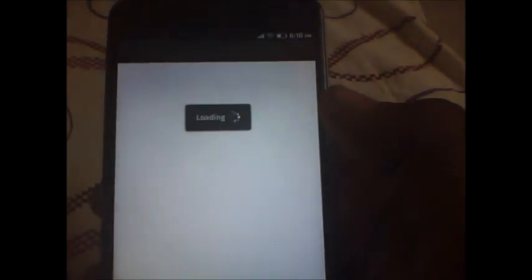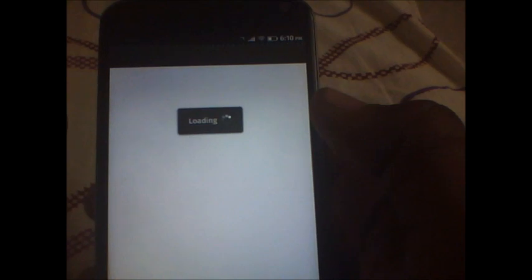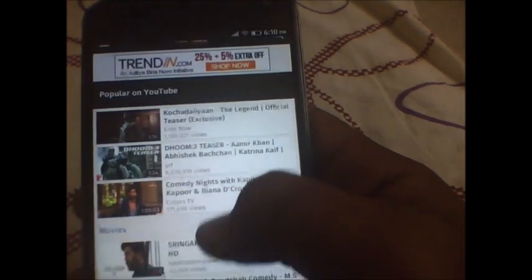It is still loading. So the YouTube app is working fine.